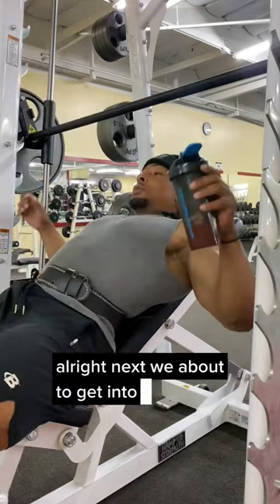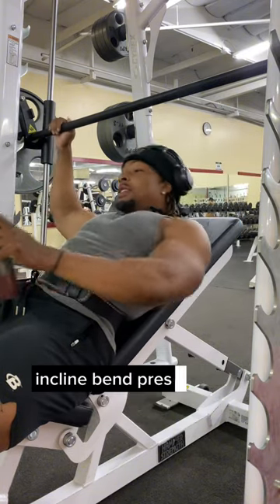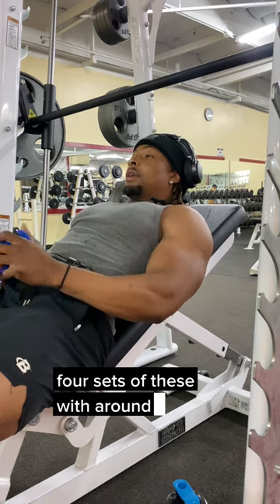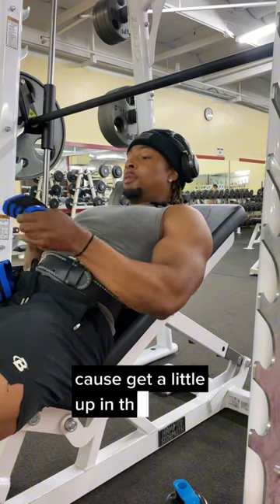Alright, next we're about to get into incline bench presses on the Smith machine — four sets of these with around 8 to 12 reps. Gonna throw on some wrist wraps real quick because we're going up a little in the weight.